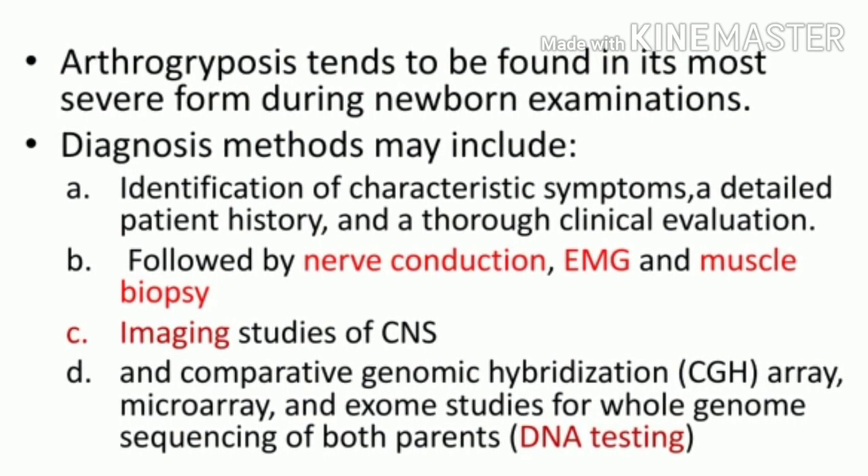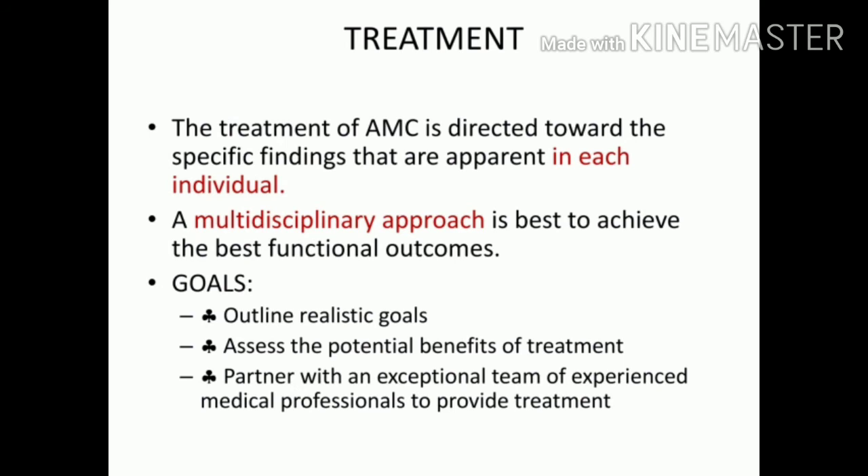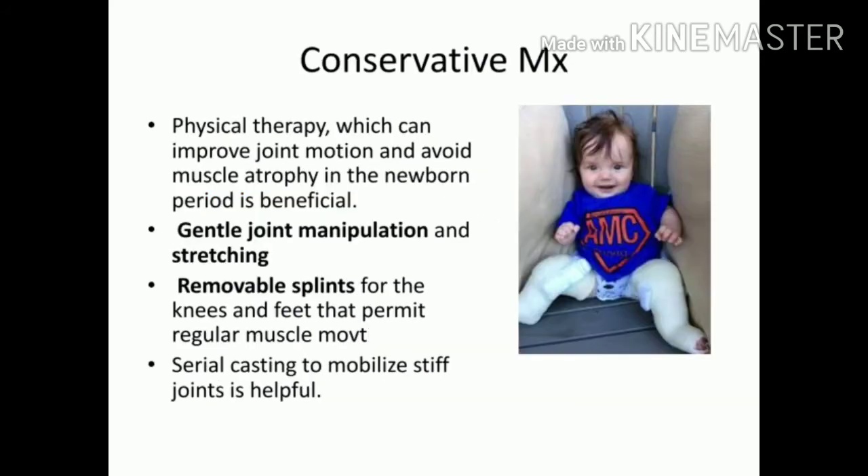Treatment is individualized because every patient with arthrogryposis has different clinical presentations — some may have problems in the upper limb, others in the lower limb. A multidisciplinary approach is taken for the best outcome. Goals should be realistic, reassessed regularly, and adjusted accordingly after surgeries. The primary pediatric surgeon should lead an experienced team of health professionals to give maximum benefit to the patient.